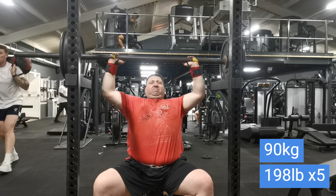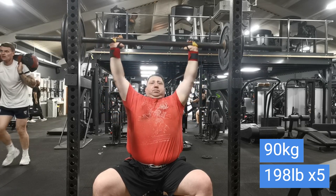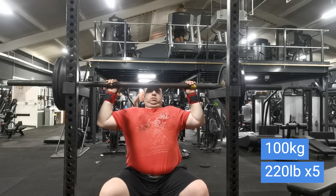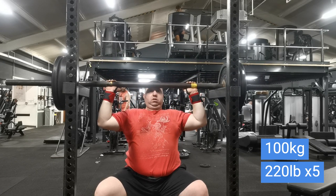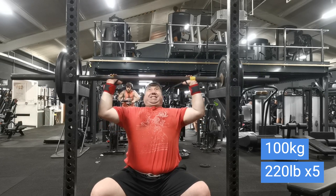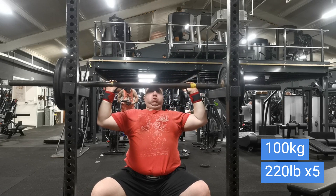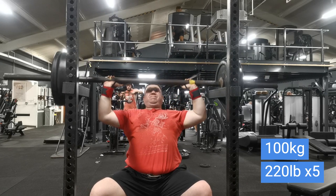If you look carefully you'll see that I'm basically starting each rep from a dead start, which just takes away the momentum. I haven't done this exercise for a long time so I had no idea what weight I'd be using, but I went up to 100 kilos for 5. It was hard but I could have done more. I was happy with 100, so I decided to leave it there.